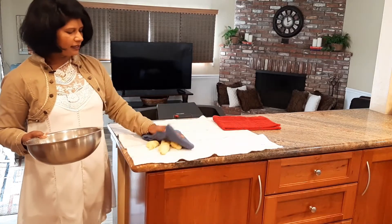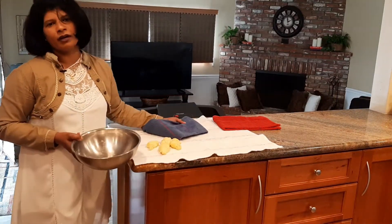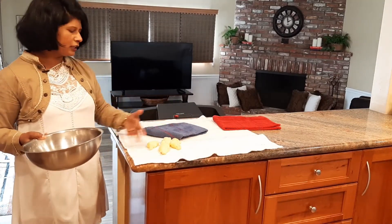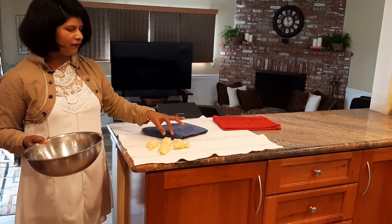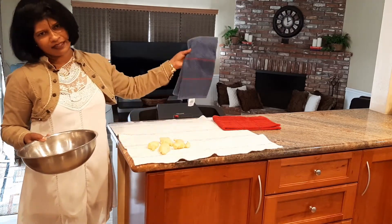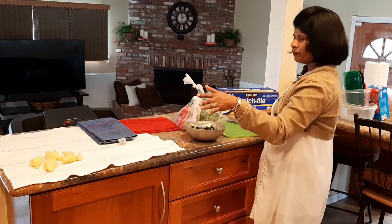If you want to prepare for this, help to make the kitchen. We will be able to do this as well.